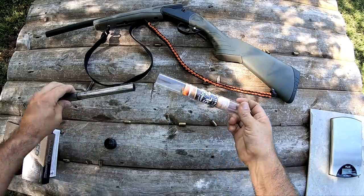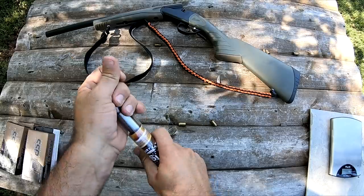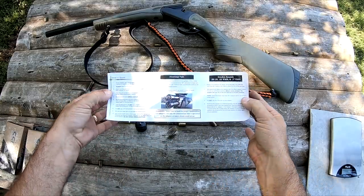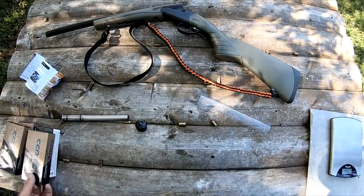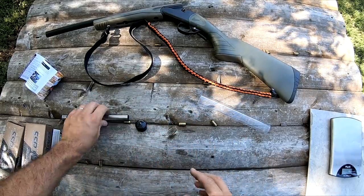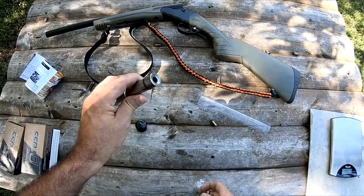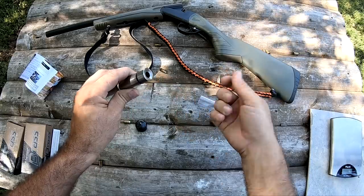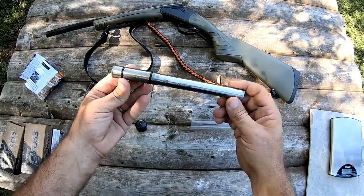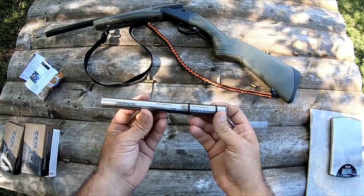It comes in this neat little tube carrying case, kind of like a choke tube case — just something nice to store it in. Of course you've got your owner's manual and instructions in there. These are made for break-action shotguns. The ammo we're using is 124-grain Blazer Brass. Haven't had any problems with it. Extraction is not an issue — it's got this dished area so you can easily extract the case. I've just been using my fingernail. They haven't stuck whatsoever.